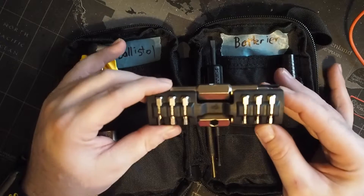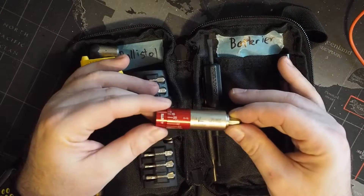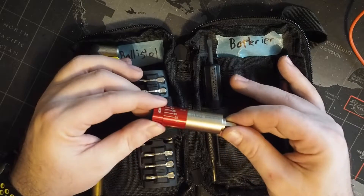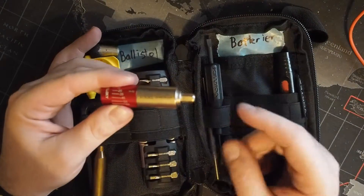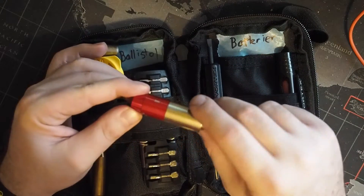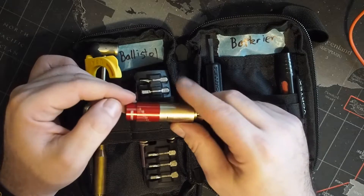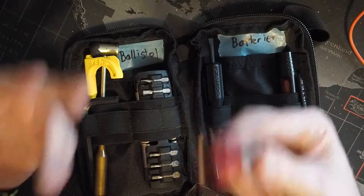I also picked up the Fix It Sticks all-in-one torque driver, which ranges from 15 through 65 inch-pounds. The way it works is you put a bit driver on one end, a bit in the other end, and torque on it — then you simply read off the scale how much torque you've applied. It works very well and does exactly what I needed.